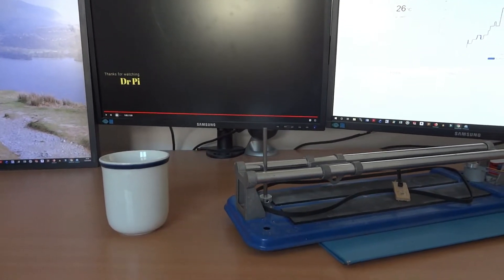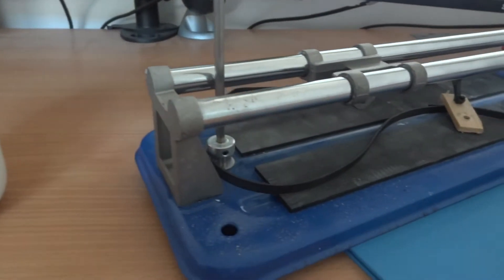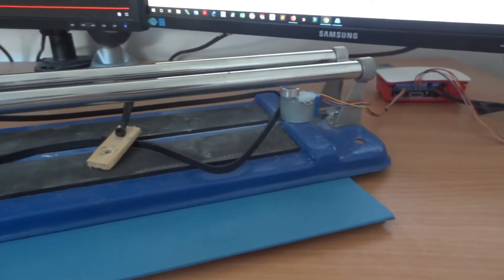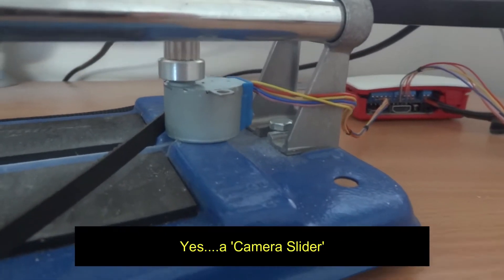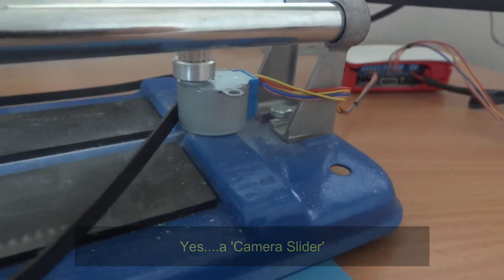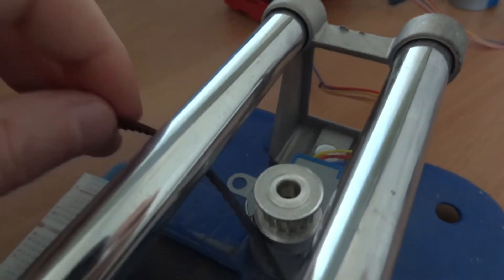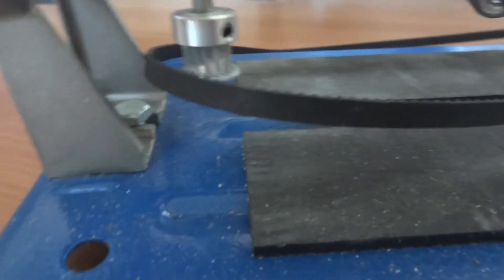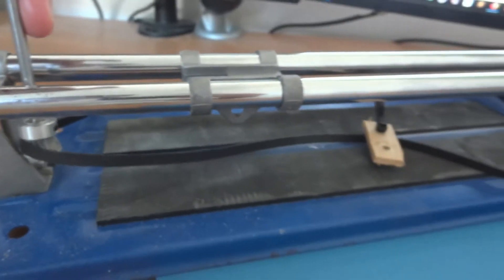I was looking in my garage and I found a tile cutter, which I've removed the handle from. Having watched some YouTube videos, I've decided to make what's called a camera slider, with the stepper motor attached to a rubber 3D printer belt to move the slider up and down. A second motor is planned to go on top of the slider, which will then rotate the camera as it's sliding up and down.